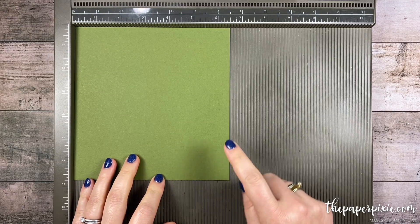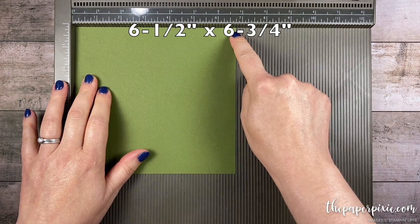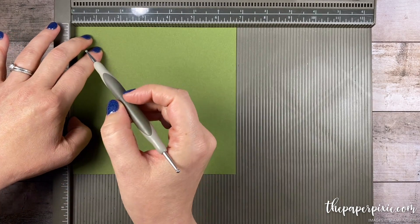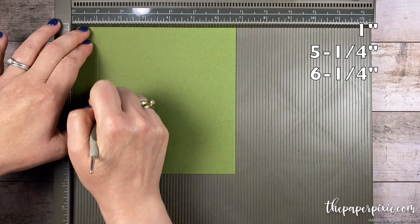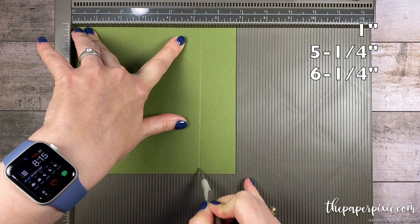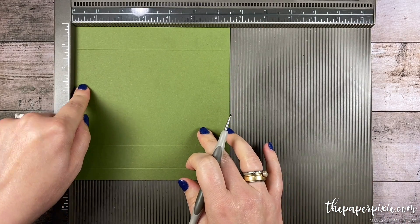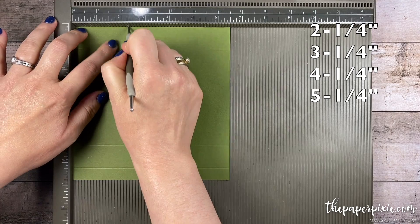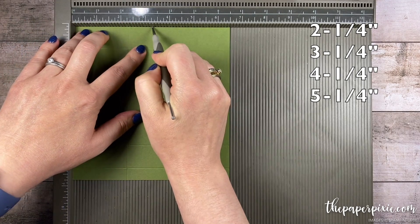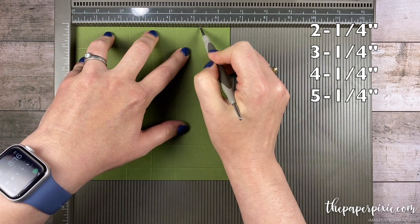We're going to start with a piece of mossy meadow cardstock that measures six and a half inches by six and three quarter inches. Along the six and three quarter inch side we're going to score at one inch, five and a quarter inches, and six and a quarter inches. Then rotate it clockwise and score at two and a quarter, three and a quarter, four and a quarter, and five and a quarter.